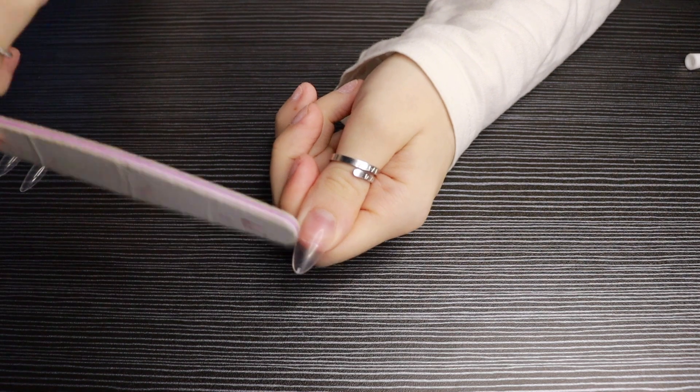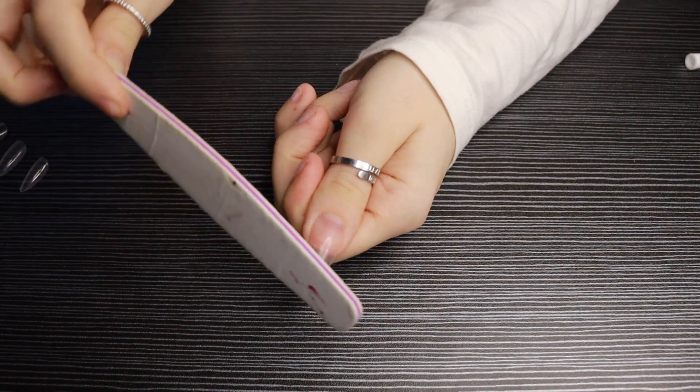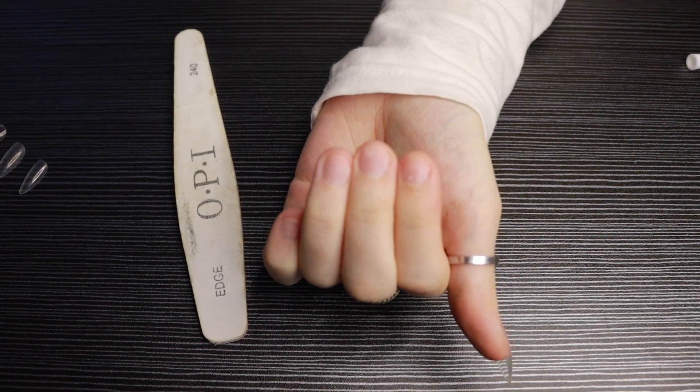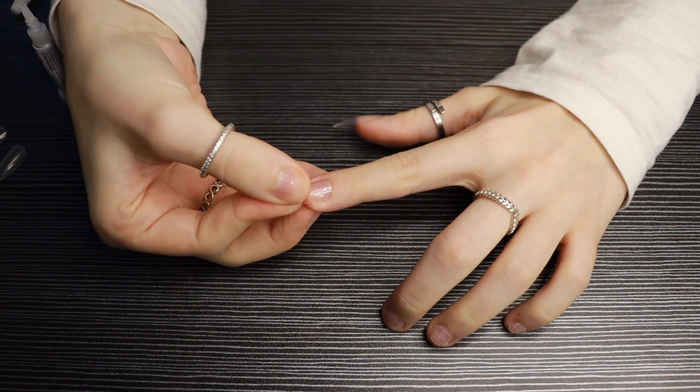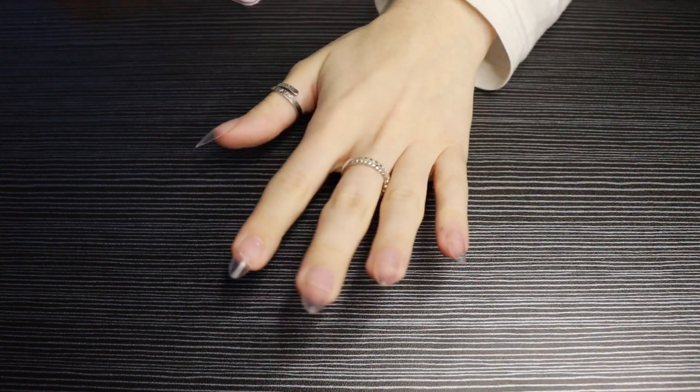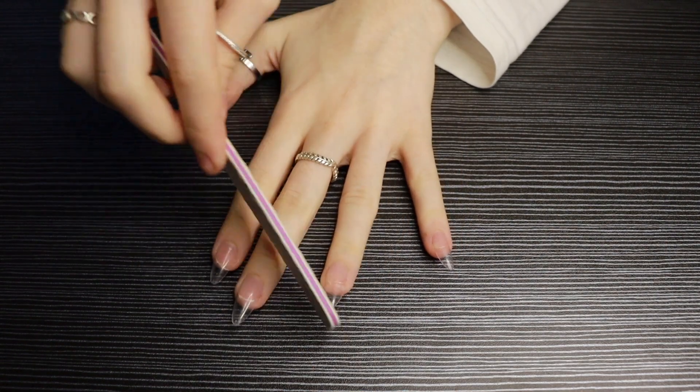Once the glue is dried you can go in with a nail file and shape the nail to your liking, then repeat these steps on the rest of your nails. Something I do before the glue has dried is spread any excess around the base of the nail — this just makes it more seamless and easier to paint.